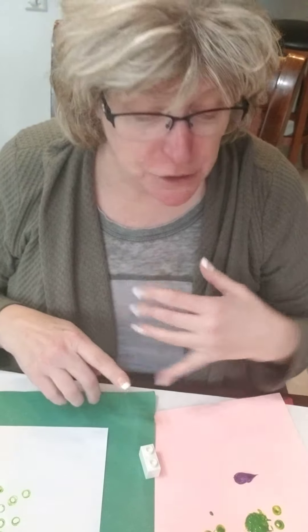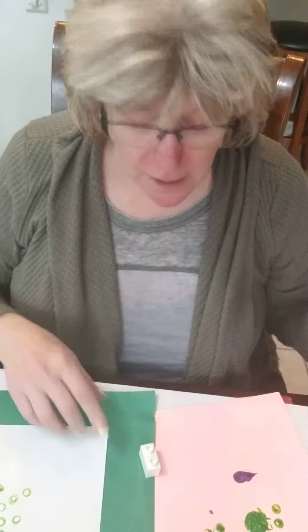Hi boys and girls, it's Mistorian. I miss you guys. I want to show you another way to print with the Lego bricks. Making your own stamp pad is a great idea, but you can also paint directly on your bricks.